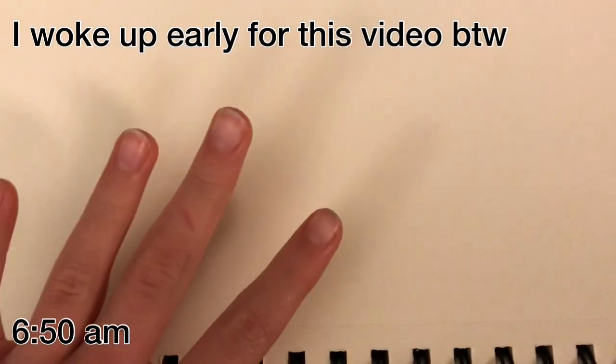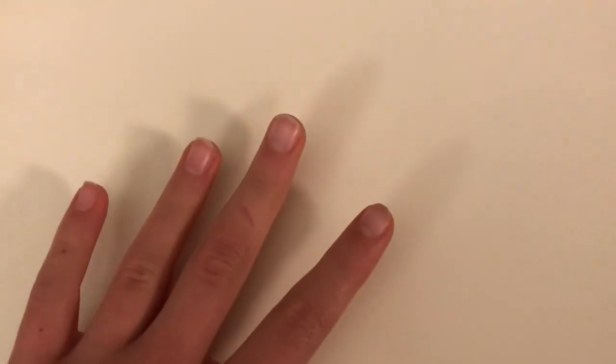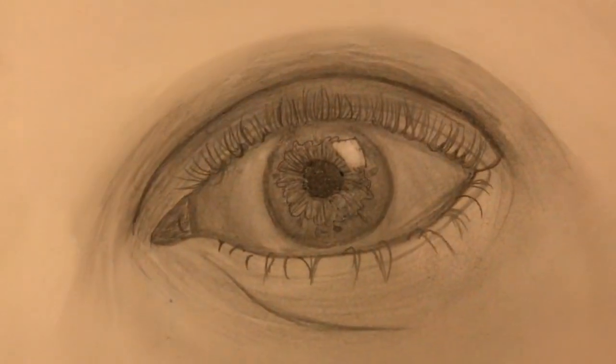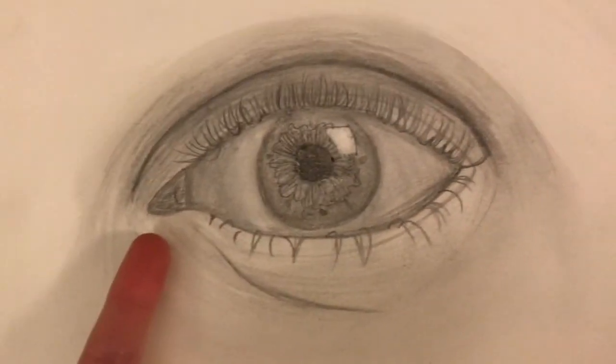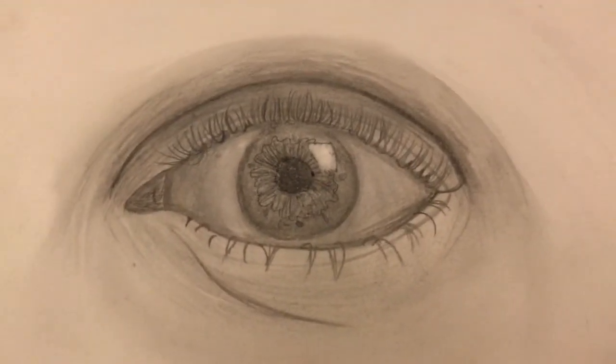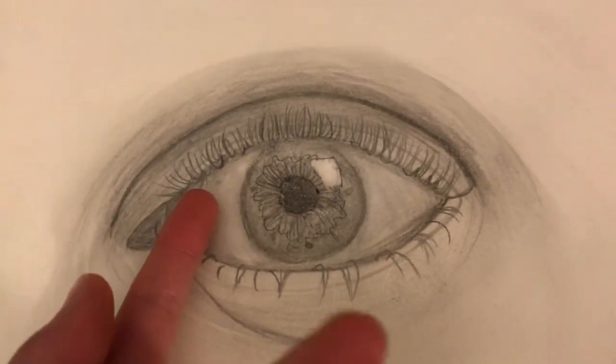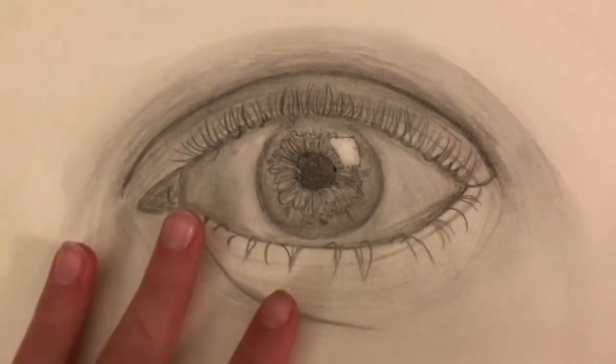Hello guys, welcome back to my YouTube channel. Today is actually going to be a real and longer tutorial on how to draw an eye. My last video where I showed this eye got a lot of hate because it wasn't like a real tutorial, so I'm actually going to be drawing an eye like this for the tutorial so you guys can do it also.